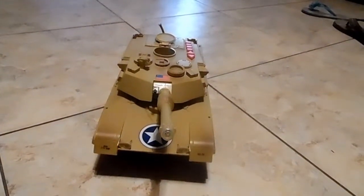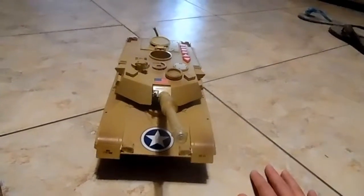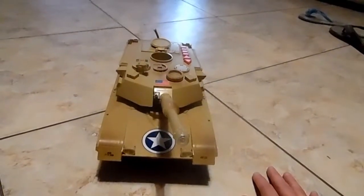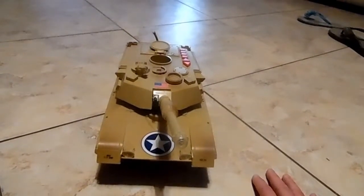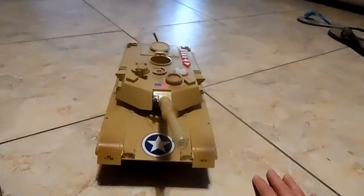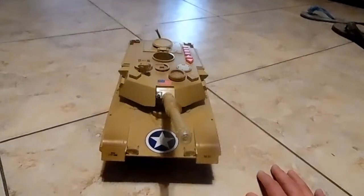Good afternoon, this is the listing for a G.I. Joe tank. This is fully operational, functional, makes sounds, movements. Batteries of course not included. Requires 4 C batteries. I will show you so you know exactly what you are getting.